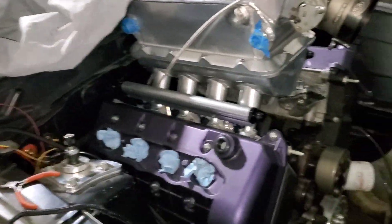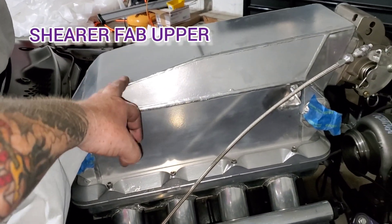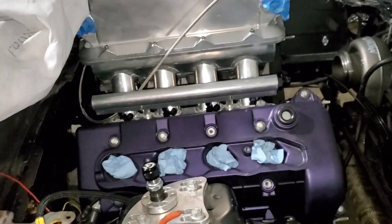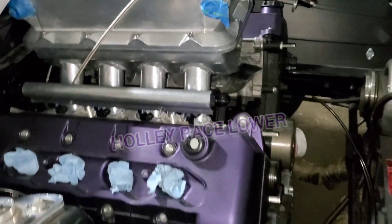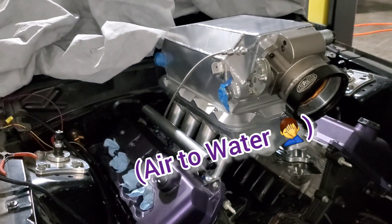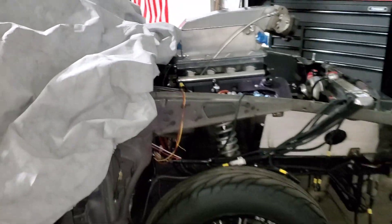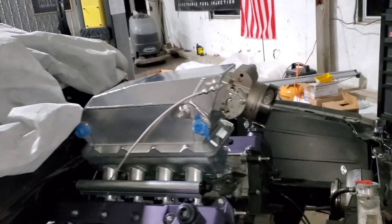In case you're wondering what exactly this setup is: this is a Sheer Fab upper with the intercooled brick — I think it's a five-inch brick — which supports 2000-plus horsepower. The lower portion is a Holley race lower. So if you want a water-to-air setup with the intercooler on top instead of mounted somewhere in the back of the car or on the bumper, this is it. Now granted, it is tall — it's freaking tall — so there's no hiding what this thing is.